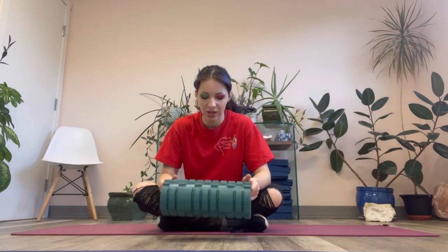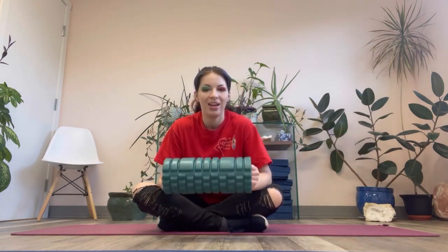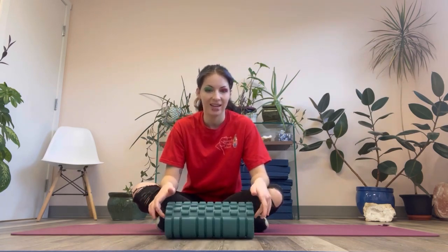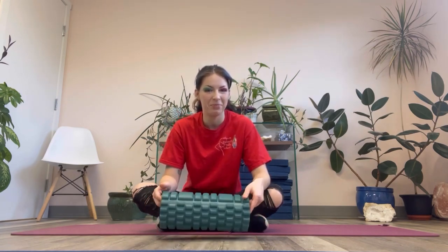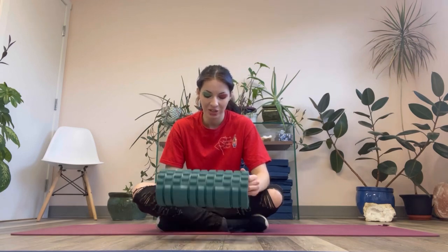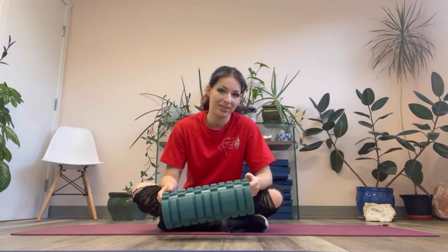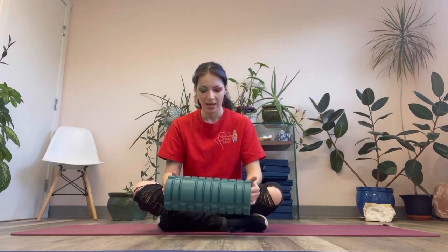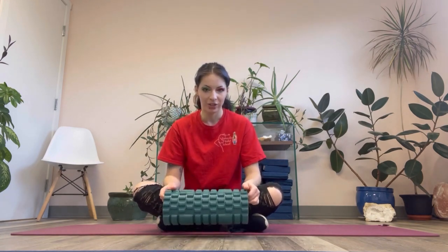If you do not have a roller, you can use something like large cans of soup or bean mixes. You can also use a baker's rolling pin — I have personally found that to be exceptionally great for working on the quads instead of a regular foam roller, if you don't have one.